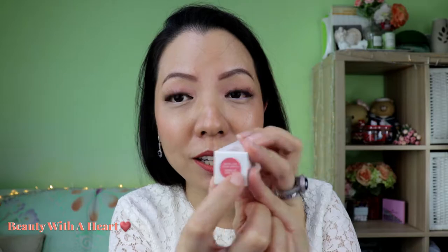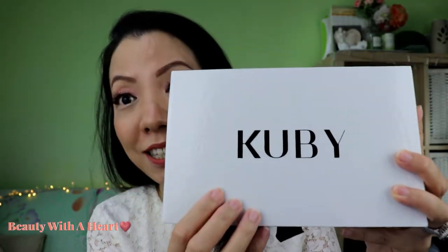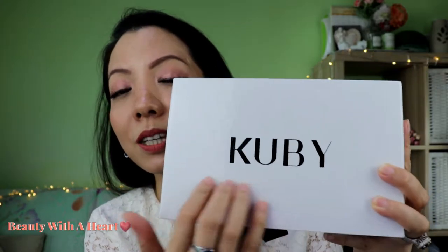Each individual lipstick box contains color stickers with their name and also the brand name, and the ingredients list. I bought a set of 6 because I want to try out the colors and do a review. They only have 6 lipsticks right now. When you buy a set of 6, it comes with this very classic white glossy cardboard box with the logo in black and a string for you to pull.